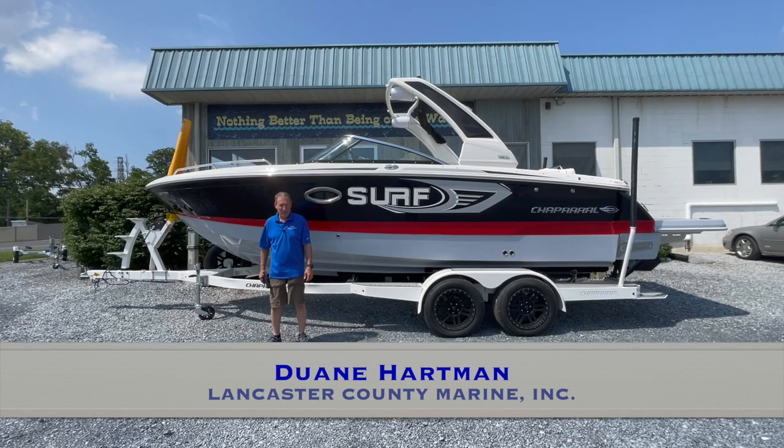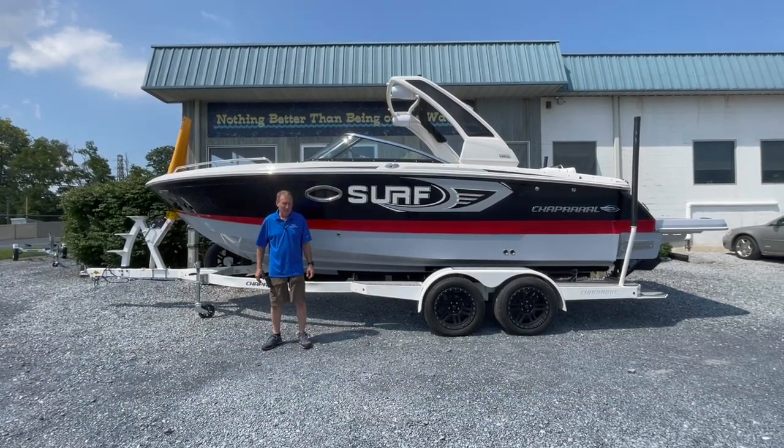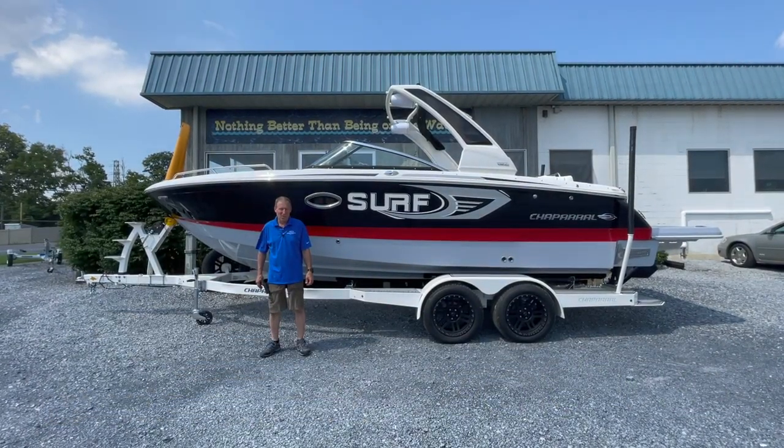Hi, this is Dwayne from Lancaster County Marine here in Ephrata, Pennsylvania. Today we're going to take a tour of the brand spanking new 26-foot Surf Chaparral. This boat is sweet.